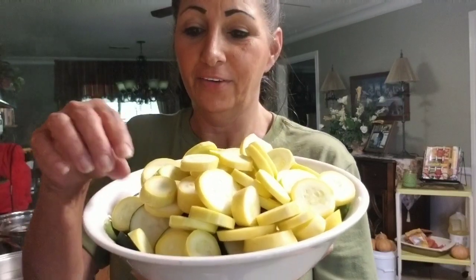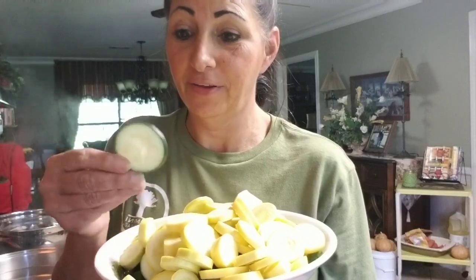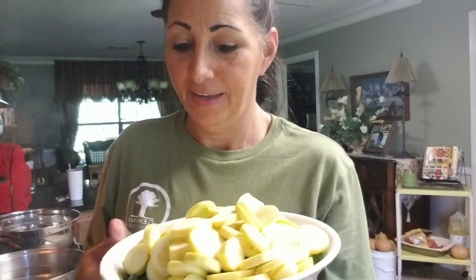Good morning, y'all. It's Lippy with Jim and I Homestead. Look what I just got out of the garden. I've got some squash — these are crook neck, straight neck, and I also have zucchini. We're going to prep this for the freezer.